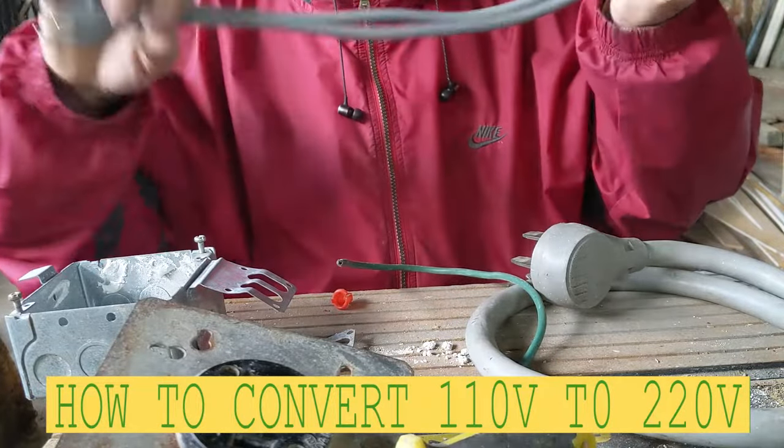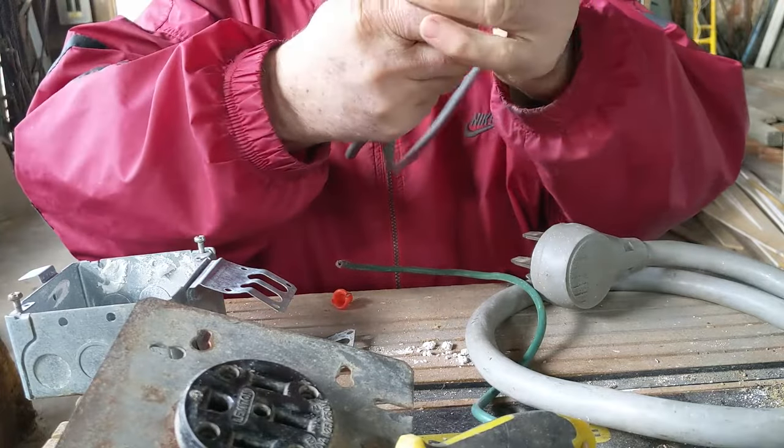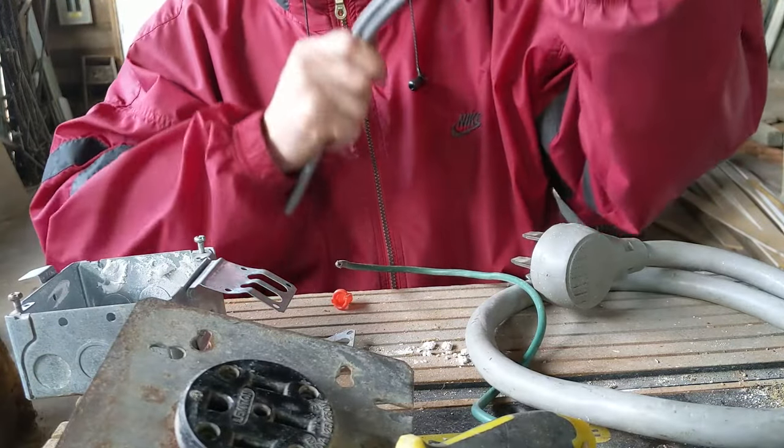Hello my friends, Bayani here. In this video I'm just gonna show you guys how to withdraw 220 volts from 110 plugs.